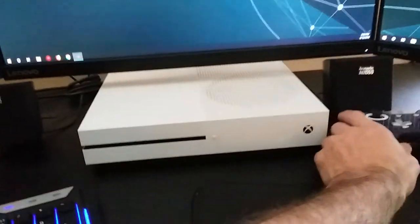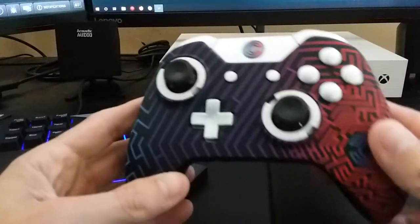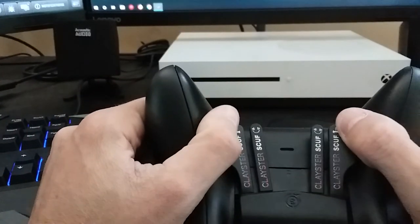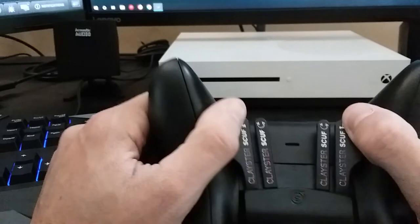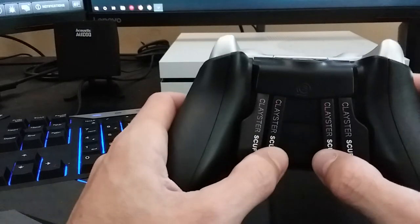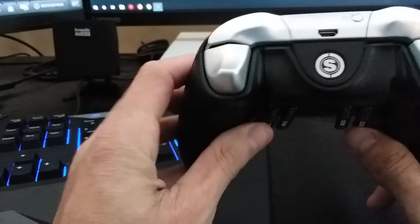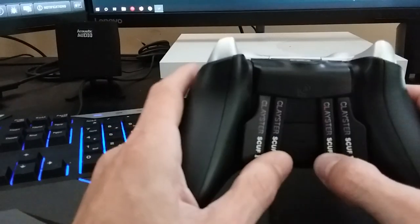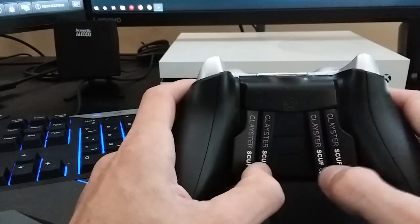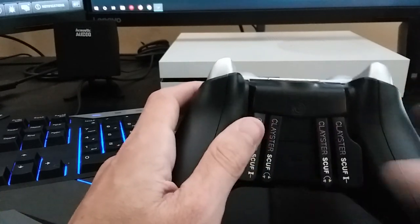Thanks for watching. If a custom controller — not modded, custom — is something you're in the market for, definitely take the time to look at Scuff. There are a couple of options out there, but from what I can tell, Scuff is definitely among the top. If you're wanting something to take your controller to the next level on functionality, check them out. Until next time, later.